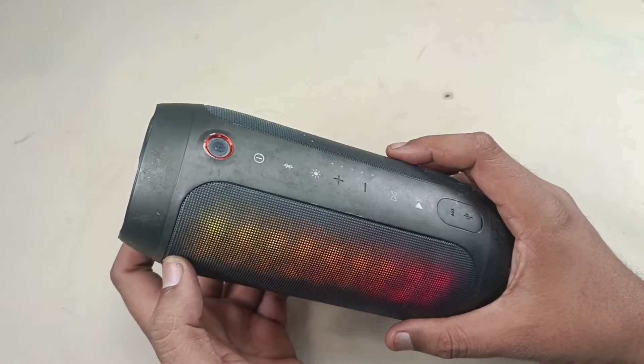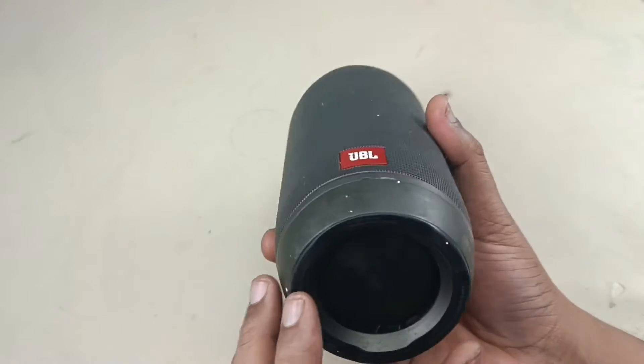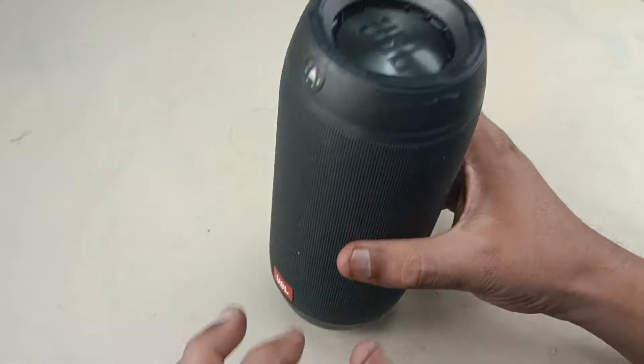To tear down this JBL Pulse 2, we have to remove these two rubber parts here, the top and the bottom. So let's pry these out.